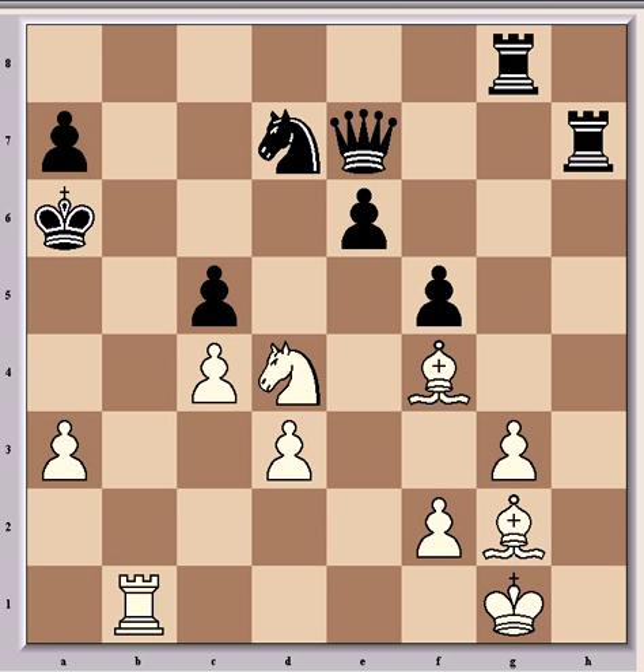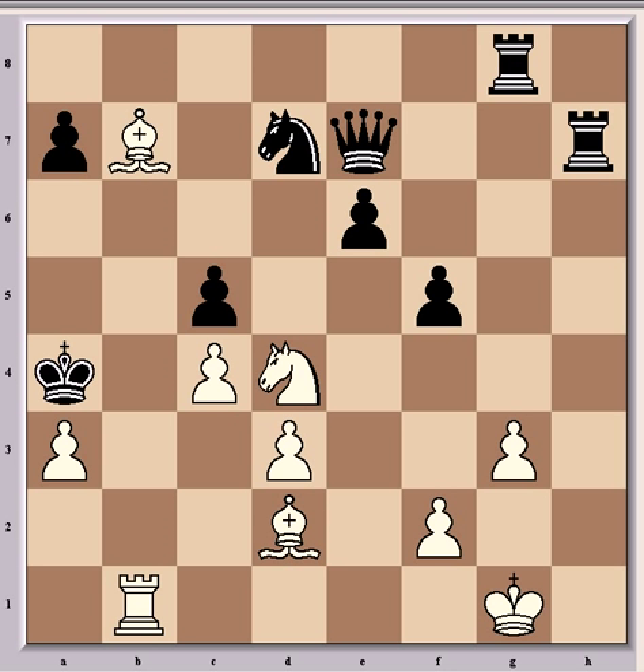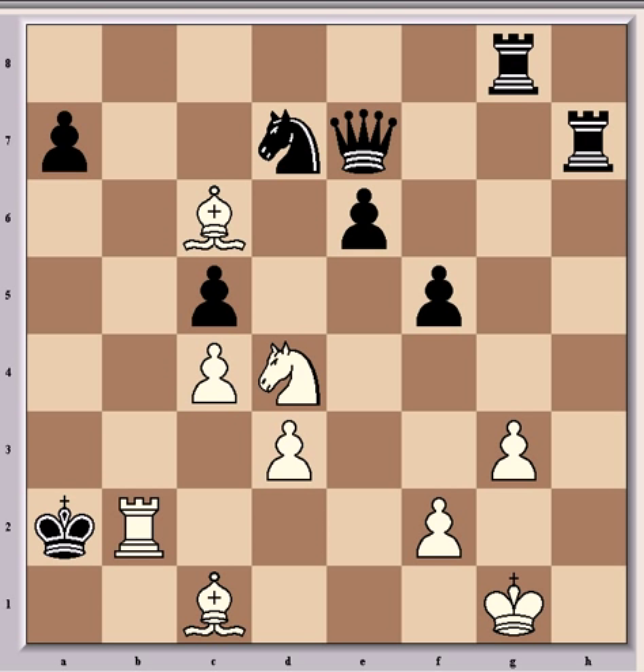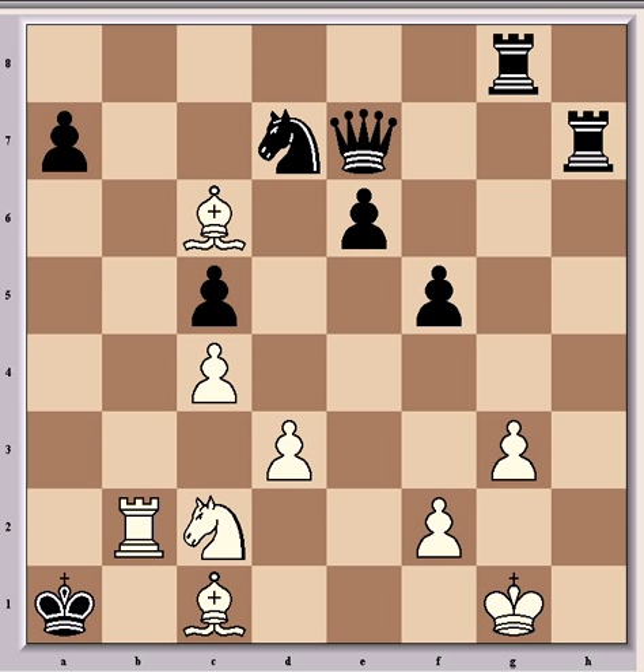After rook b1 check came king a6, then bishop b7 check, king a5 — the only move — bishop d2 check, king a4 again the only move, bishop c6 check and the king has to take the pawn — that's the only move — bishop c1 check, king a2, rook b2 check, and now no matter where the king moves the knight gives mate. In the game continuation king a1, and then came knight c2 which was mate. It was a brilliant game from Norwood, who showed great foresight in being able to see a forced mate after sacrificing his queen.